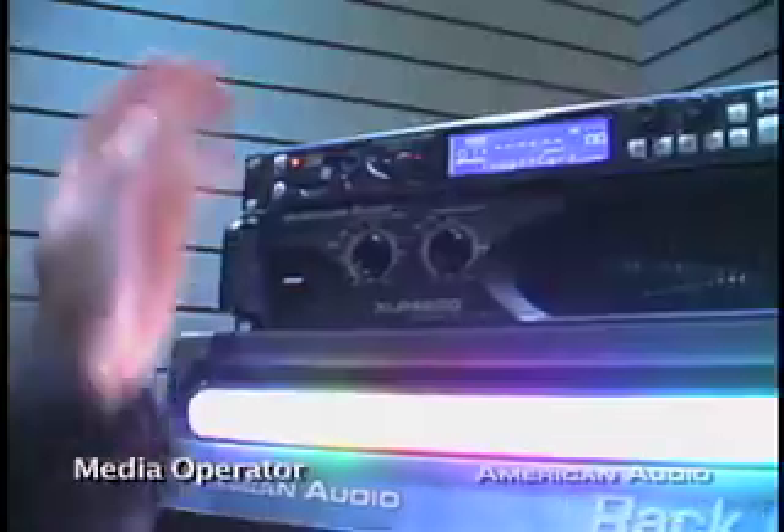Hi, this is Tom at the American Audio booth. Winter NAMM 2008. We're going to go over some brand new products. We're going to start with the Media Operator. It's about halfway through the show, so these are some products that have been the hits of the show so far. This is the Media Operator.